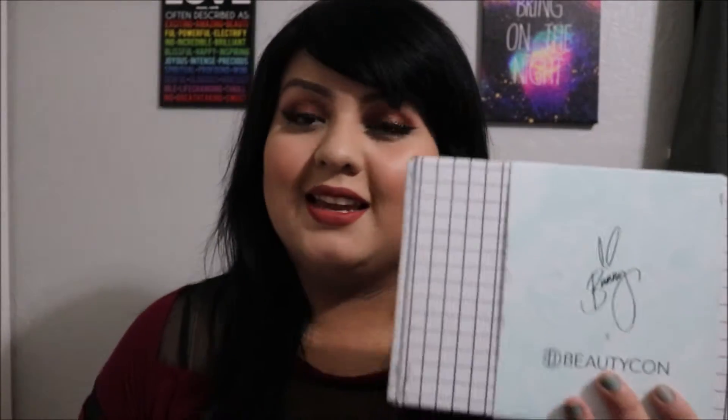The total of this box came out to $30.99, and that was including the discount code and everything and shipping. So without further ado, let's get into this box and see what's in it.